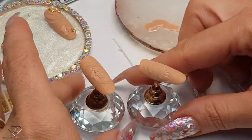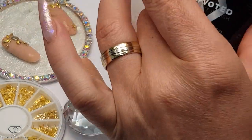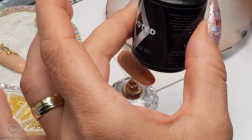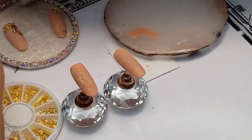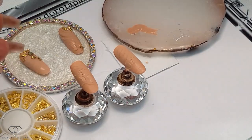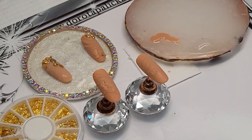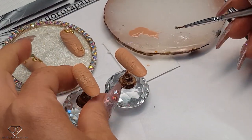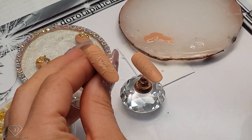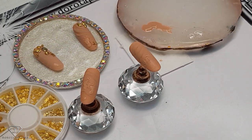We've got a cute design right in there, and then soak-off base gel — gems applied with soak-off base gel last ages, and that's quite a good tip for you as well. Let me close my brush so it doesn't cure. We can apply some bits and pieces — I want the star in here. I think it looks amazing, the star.